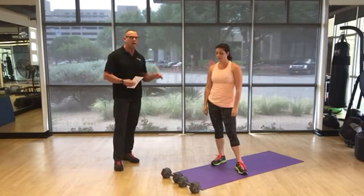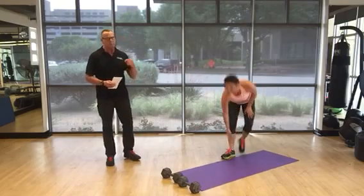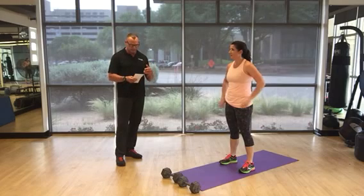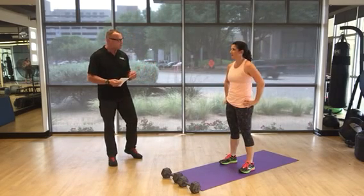Keri is going to demonstrate three to four repetitions of each exercise. We'll do our very best to give you a beginner and advanced version where possible — for some of the more advanced moves like the jumping, we'll give you a full body extension alternative. Some of the exercises can't be modified; you just have to do the best you can.